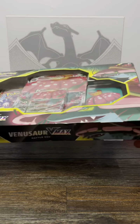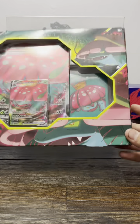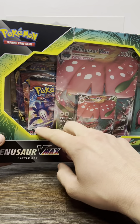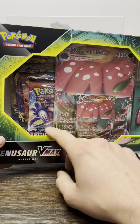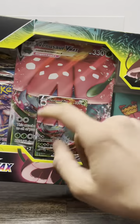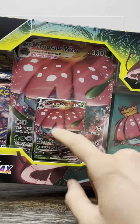What's up everybody, Pokemon Bros back here with another opening. Today I'm opening up the Venusaur VMAX — it's an amazing box, we got it off Amazon. Not sure how well it was taken care of, but I'm very excited. It has one Sun and Moon pack, one Darkness Ablaze, and two Battle Styles packs. Look at that gorgeous artwork!